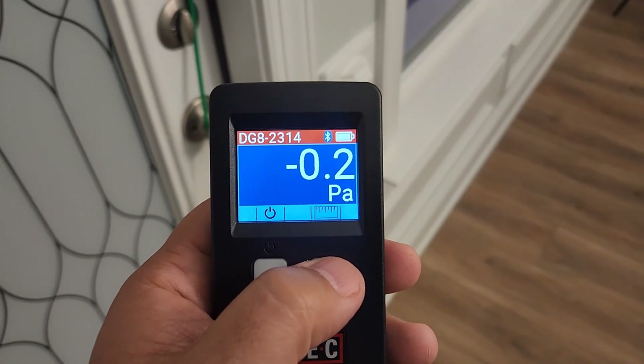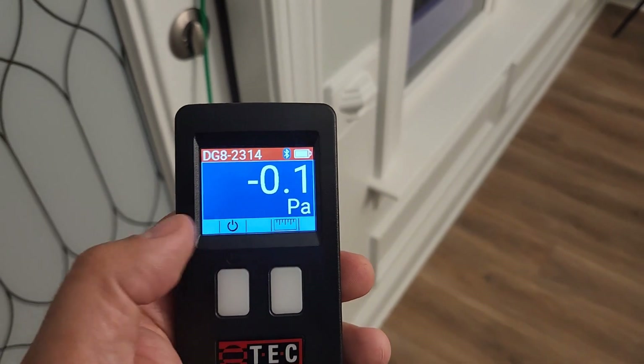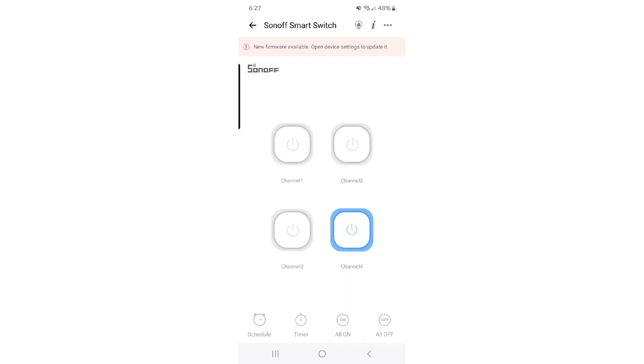Pascals is just better for doing that kind of diagnostics. We don't really get worried about something until we get over three Pascals. Now let's introduce outside air into my house and see whether my house pressurizes or not. The app that goes with my smart relay lets me override things that other smart devices are controlling, so I can turn them on and off at the push of a button for diagnostics. When I hit the channel four button, this is going to override my Haven and turn on my fresh air damper. Let's go ahead and turn it on right now.